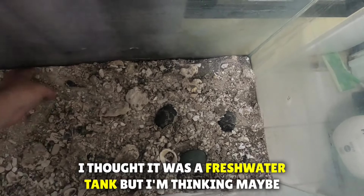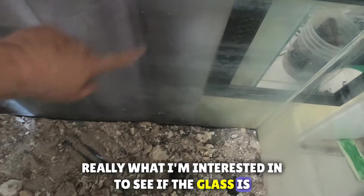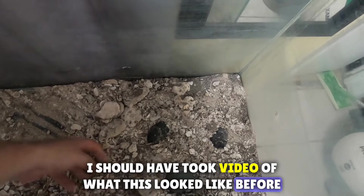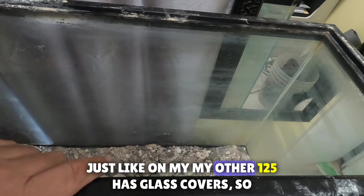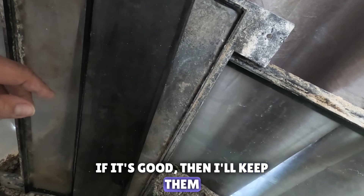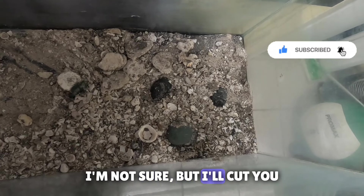I thought it was a freshwater tank but from all this buildup it looks like salt, so it might have been a saltwater tank. What I'm really interested in is whether the glass is scratched. I'm going to try to find glass covers for the top, like on my 125 gallon. I'll clean these up and see how they look, and then tackle getting all these seashells or whatever is down here out first.